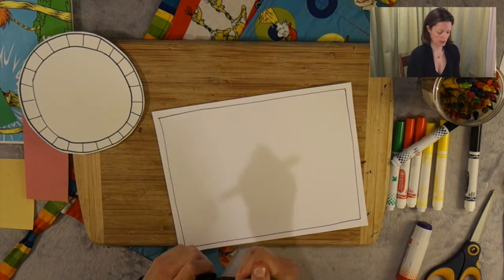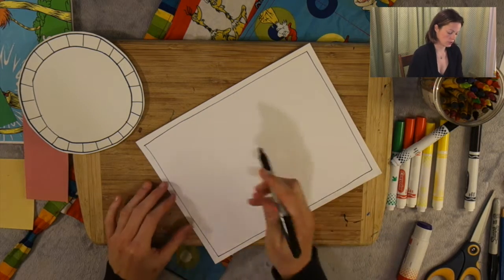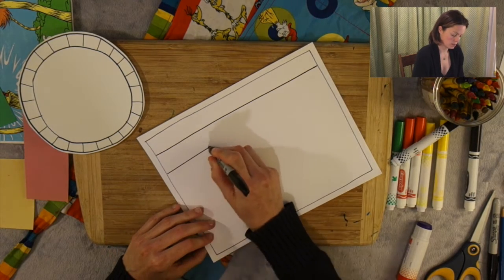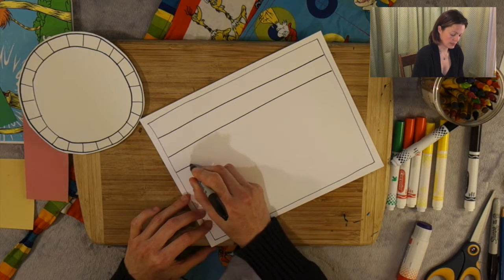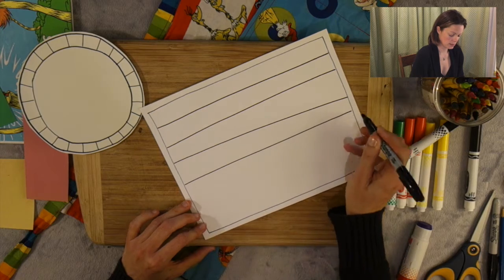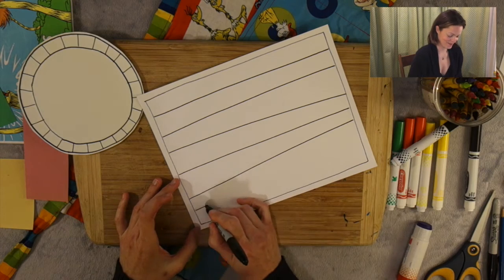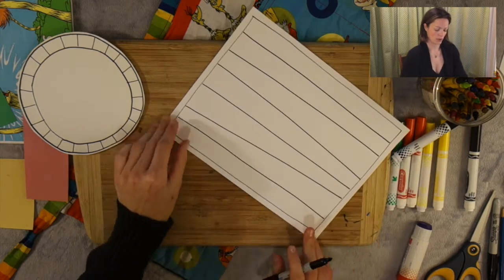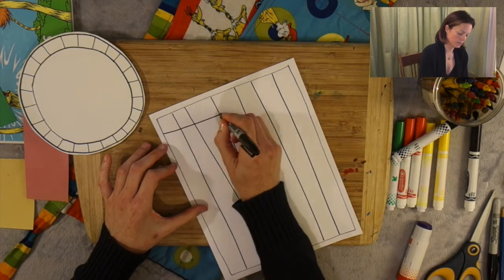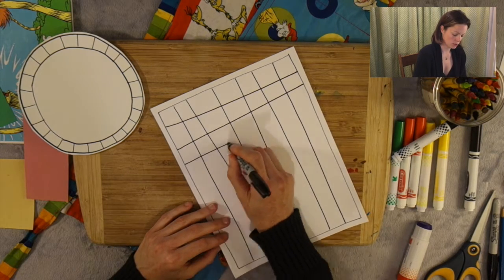Now I'm going to grab another marker because this one is fading. We're going to continue on and just create lines across. If they're a little bit sideways — or like this, or maybe they're like this — that's okay too. Then we're going to turn our page and do the same thing this way. Maybe they'll go a little bit up. Maybe they'll go straight.